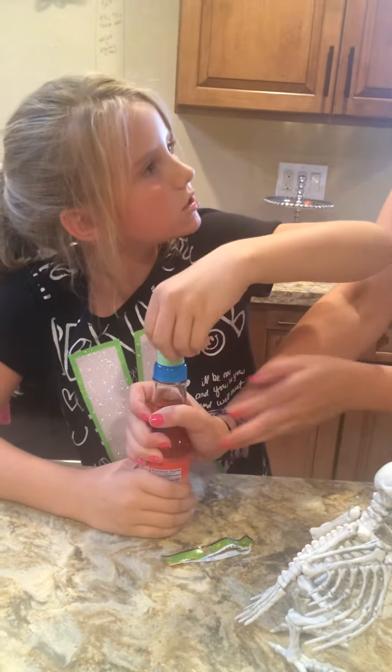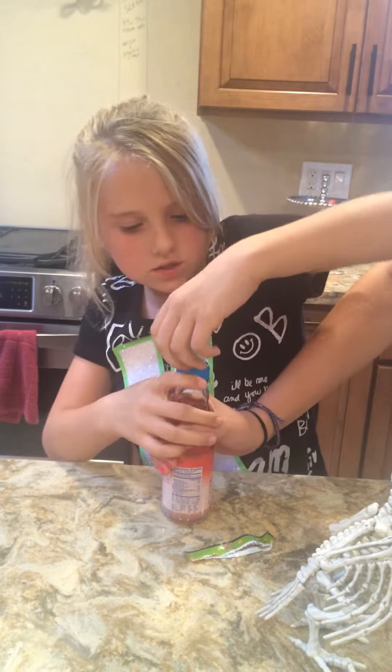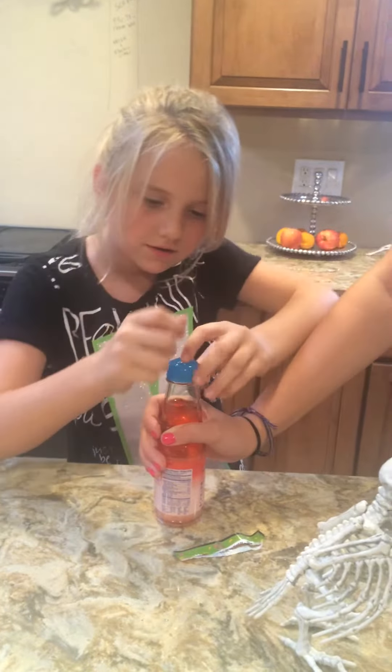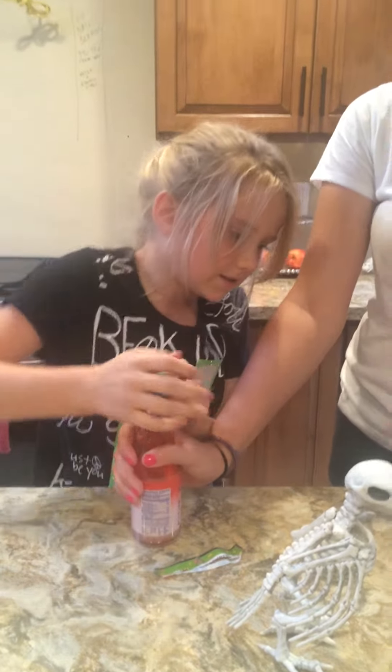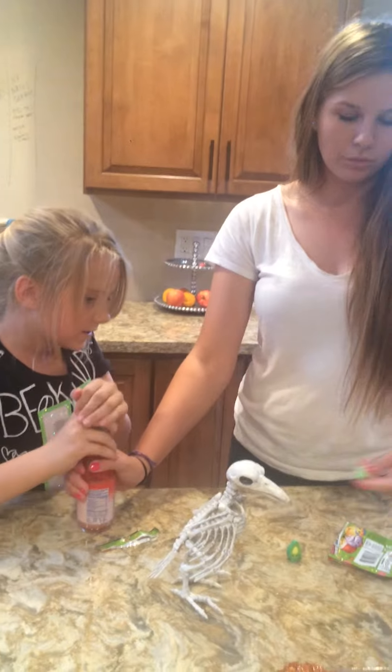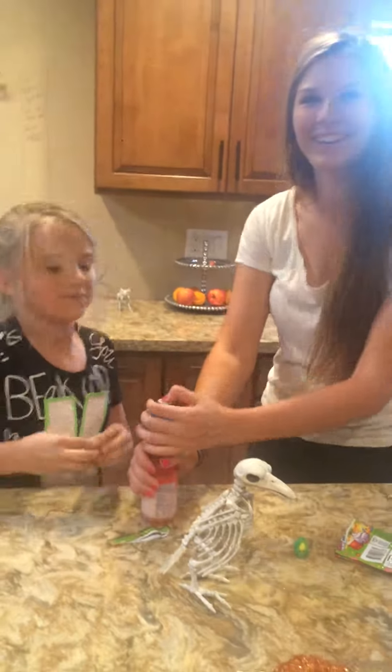Would you hold that for her so it doesn't smash on my counter? Caitlin! I was going to open it. It's my Shopkins. What does it have to do with Shopkins? Just because I opened this out of a plastic bag when she opened it out of the real bag. Yeah, Caitlin, you got it. Oh my gosh.